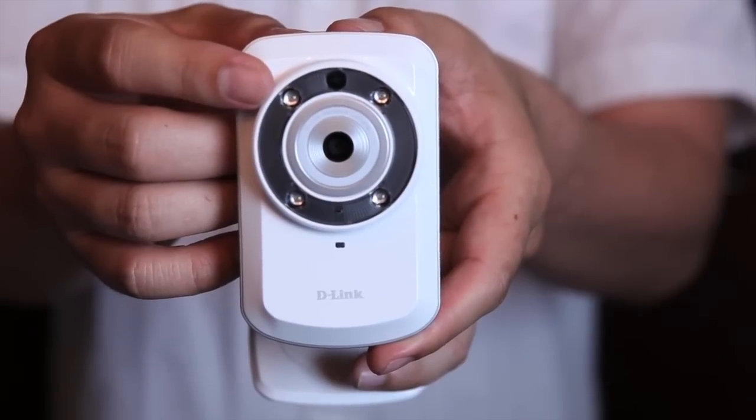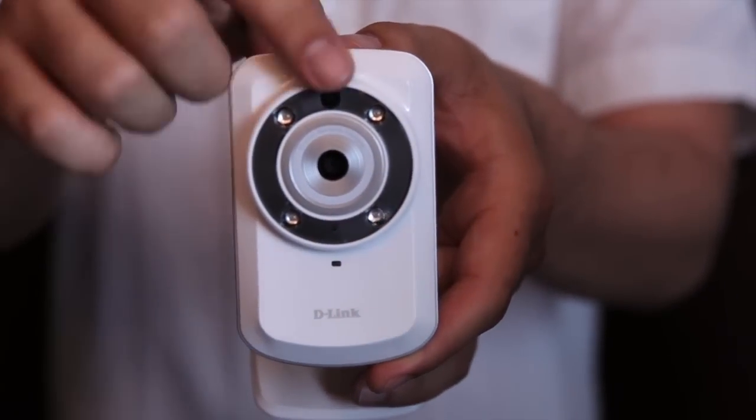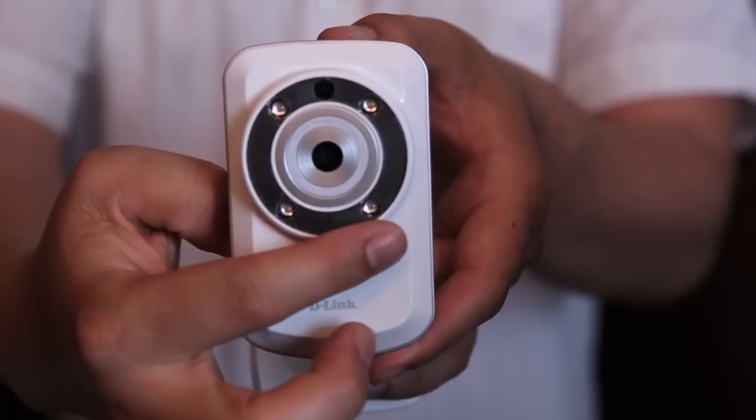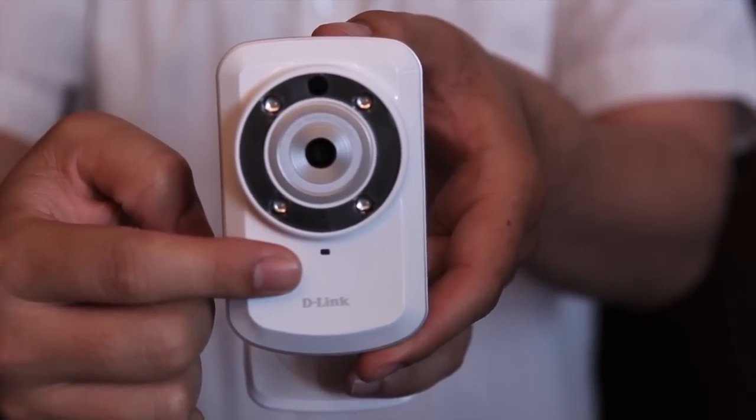Some of the features of the DCS932L are the four IR LEDs with the light sensor on top, the camera lens, microphone, and power LED.